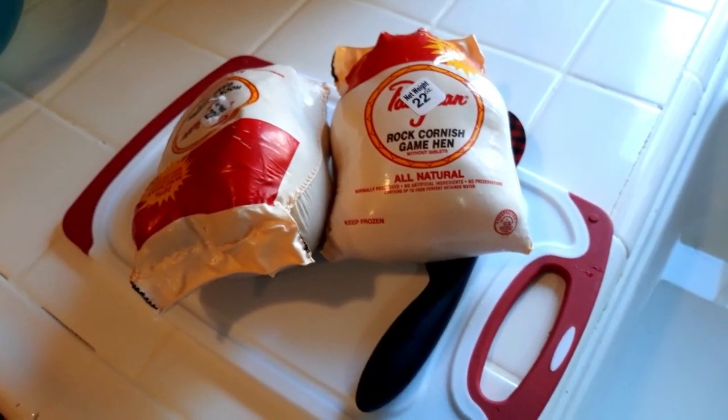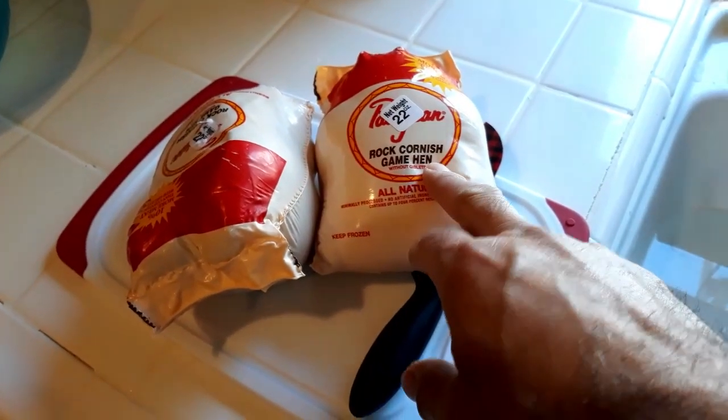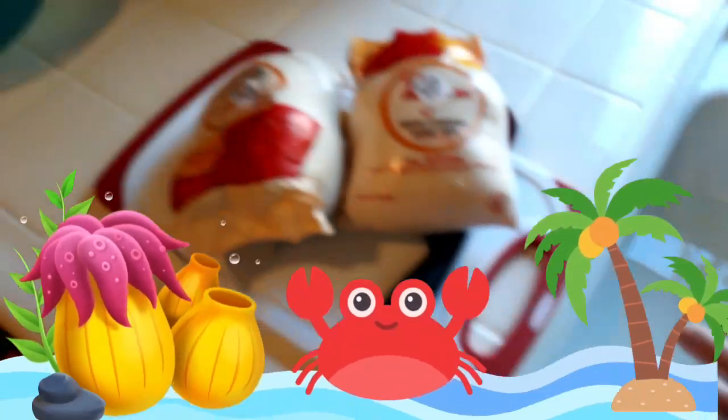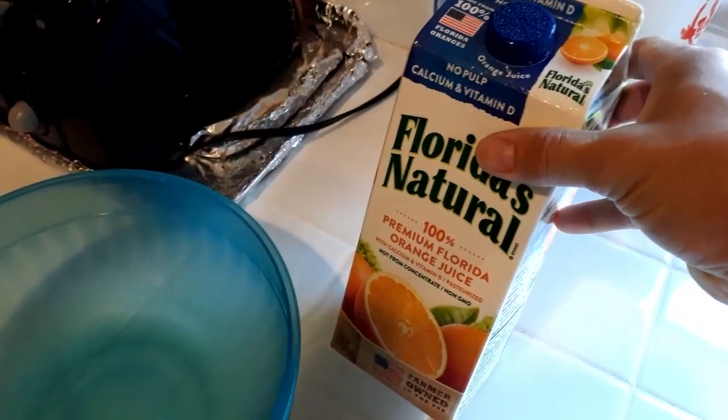The next step we're going to do is take the Cornish hen out of their wrapper, give them a nice little bath over here, clean them up, and then we're going to put them inside our container with a little bit of orange juice and we're going to brine them. I don't like to brine with just water and salt — I like to brine with a little bit of flavor.